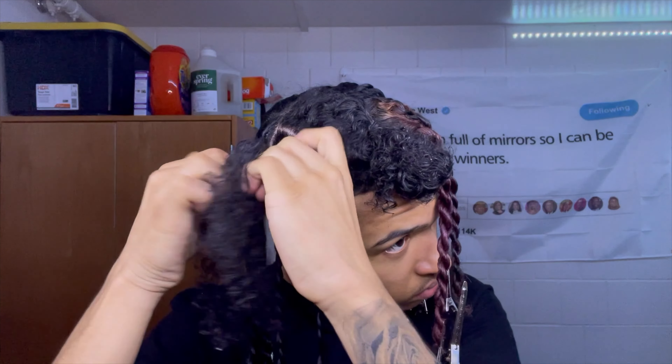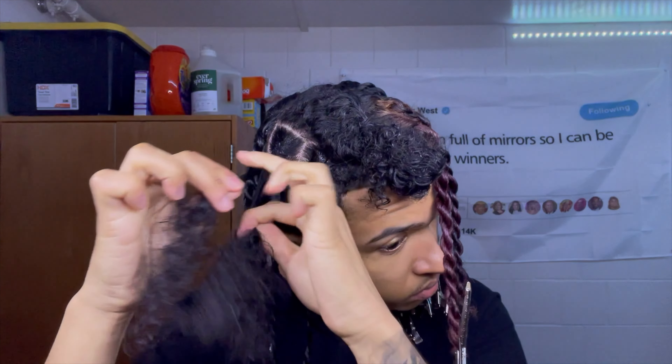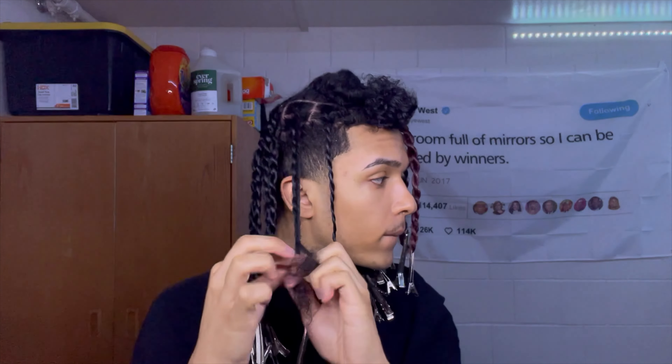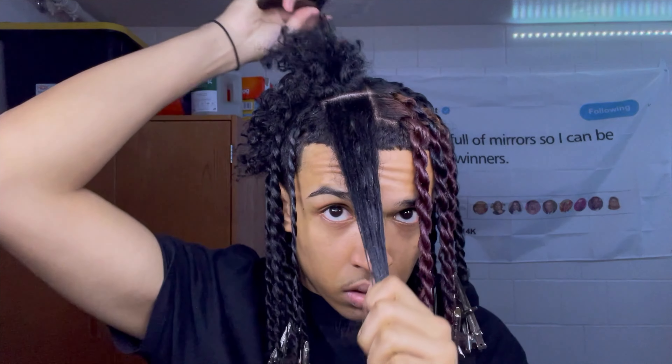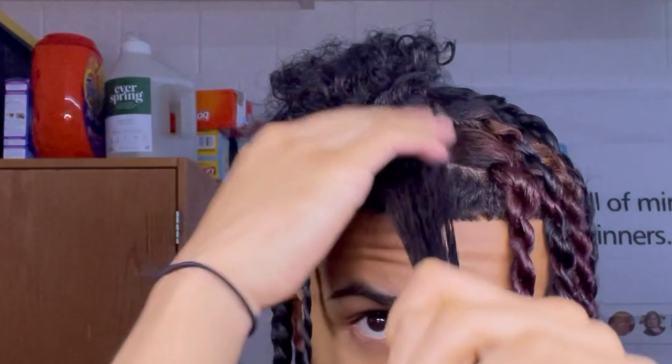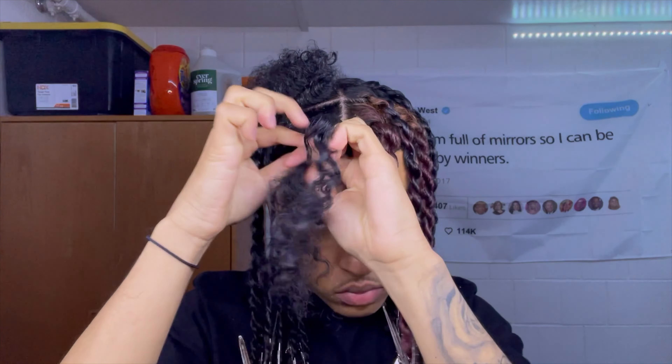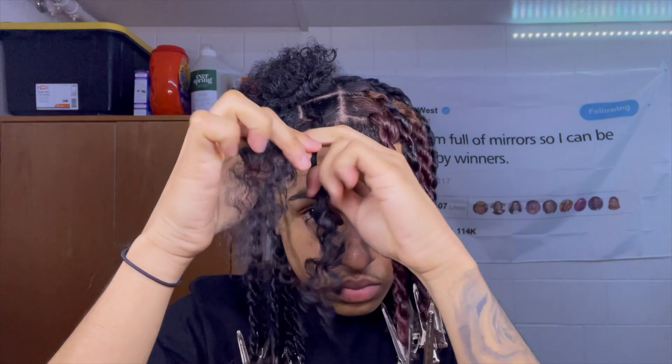I'm on the other side now and I'm still going clockwise. In the finger coil tutorial I said go the opposite way, but for twists it really doesn't matter — clockwise or counterclockwise, whichever you prefer. Also, I'm using a metal pick to section off my hair — don't do that to yourself, it's kind of scratching my scalp. I had to be very gentle, so if you run into that problem just be very gentle, or even better just go out and buy a new rat tail comb.